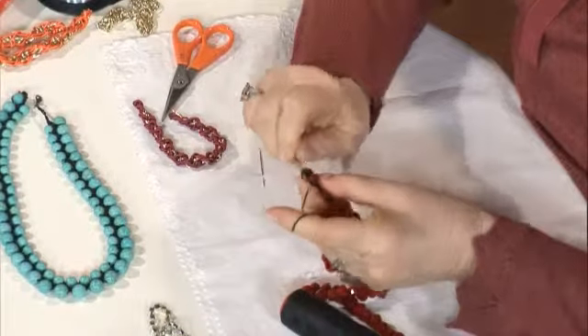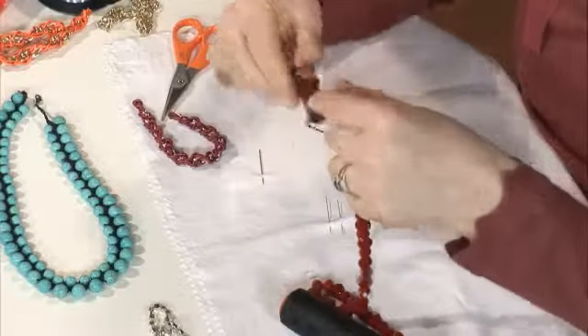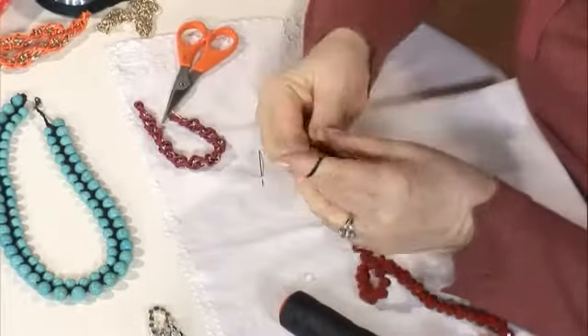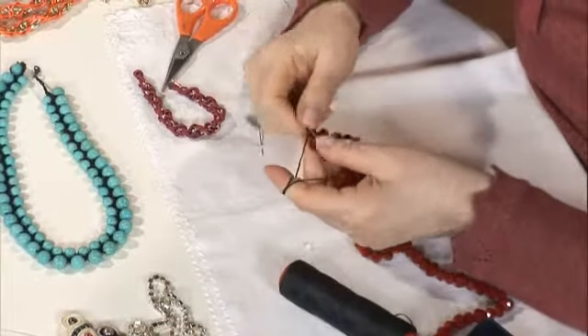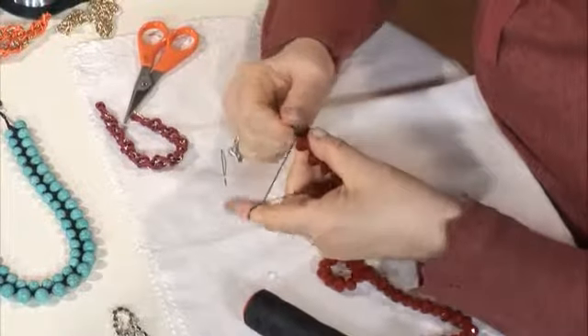Arkadaş toplantılarında da yapabilirsiniz; oturdukları yerde, gittikleri yerde. Yani her yerde yapılabilecek bir el işi. Bir yere seyahat ediyorsun, otobüste; al yanına boncuklarını doldur.